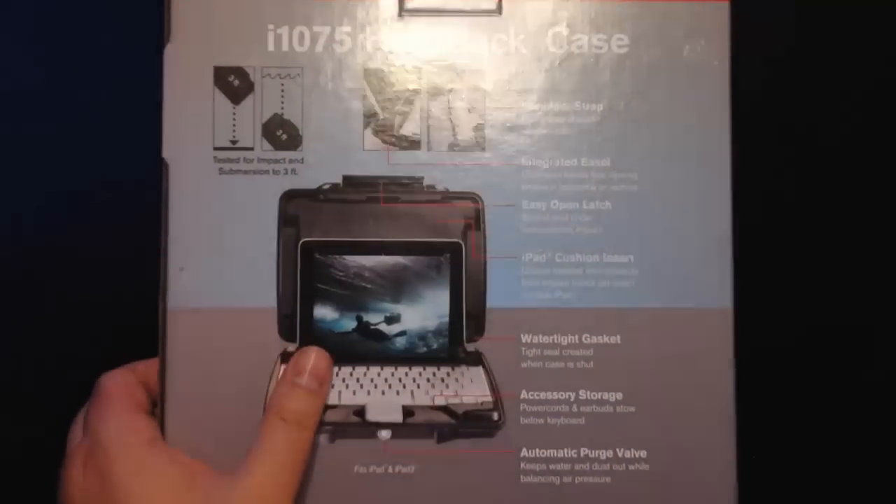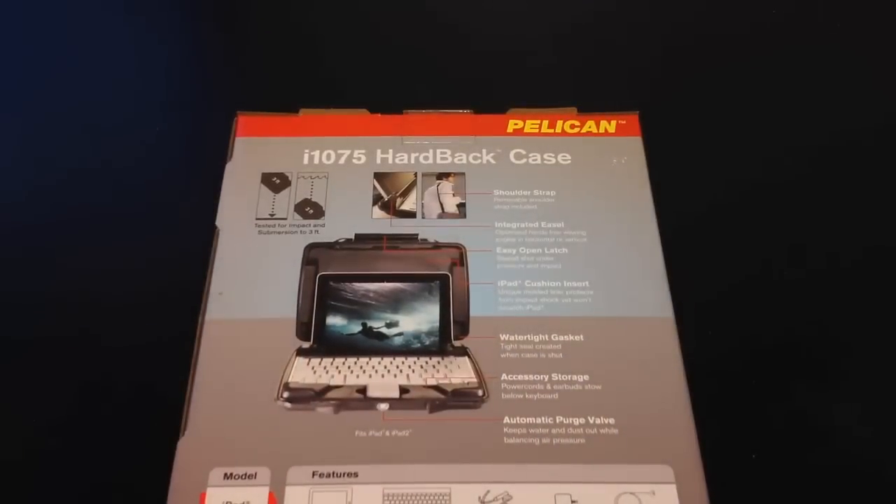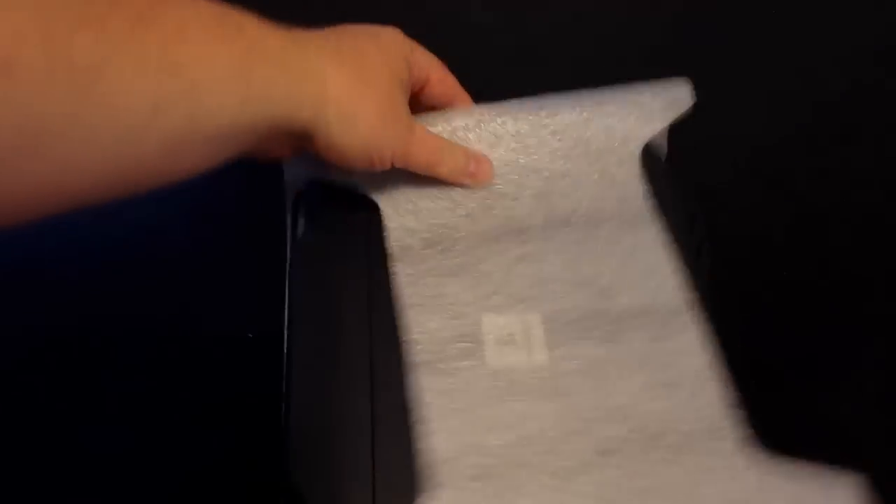So we're going to open this baby up and see what's inside of it. I want to throw it off a cliff — it says it's only protected for 3 feet, so that probably wouldn't be good. But you should look at their website because some of the stuff they've got on there is insanely rugged.